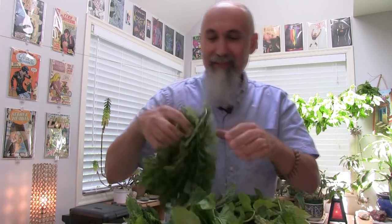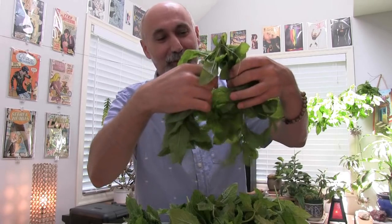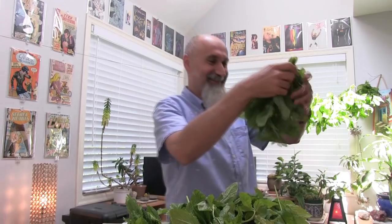It makes an amazing gift to people — take someone a jar of dried mint as a present. Like I don't really buy presents. If I'm going to give presents to people, it's food usually. Or comic books.